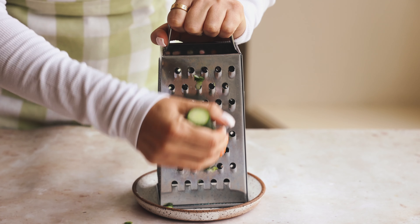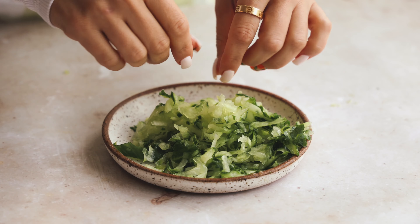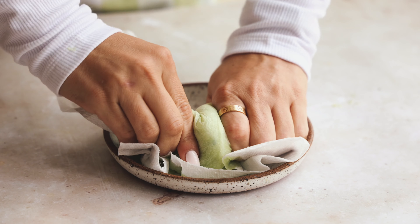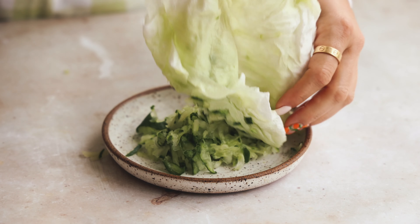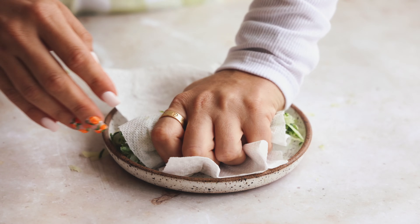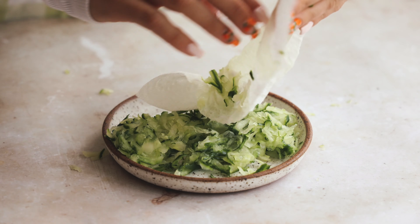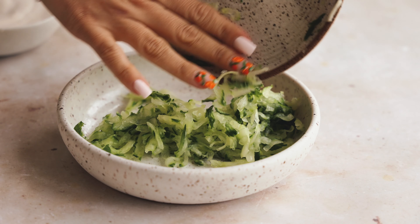In the meantime, I'm going to make the vegan tzatziki. I'll start by grating about a third of an English cucumber — it will look like this after it's been grated. Take a paper towel and squeeze out any excess water. This is very important as we do not want runny, liquidy tzatziki — we want to keep it as thick as possible. I actually do this twice, and you can see all the water that comes out.